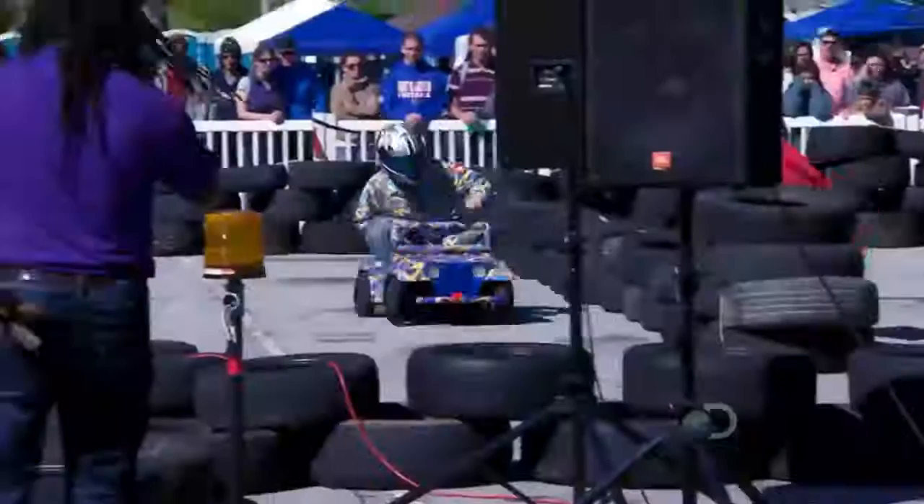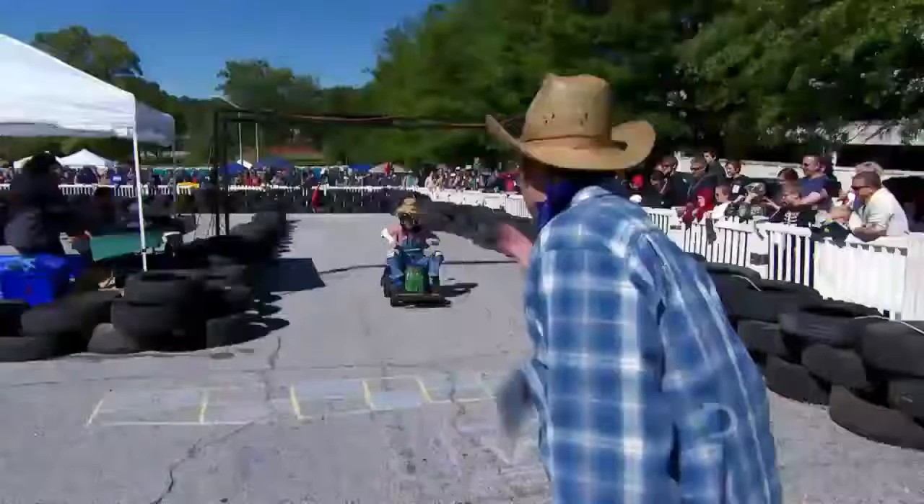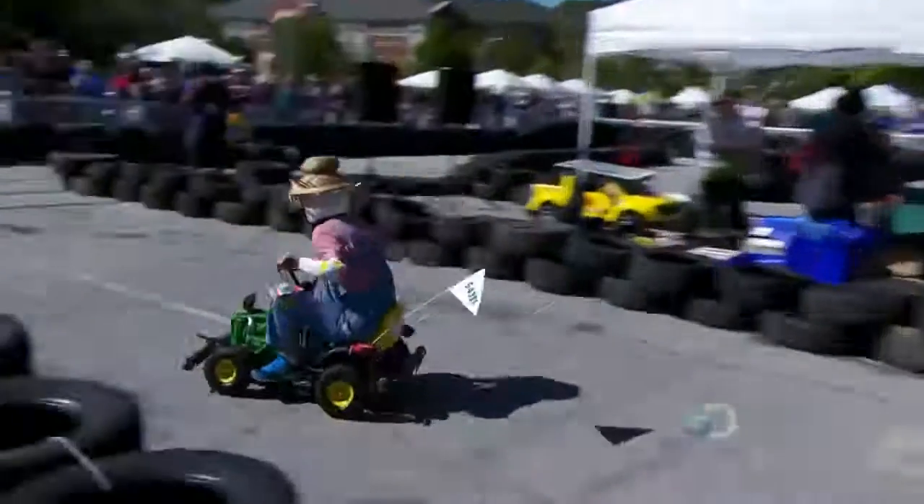The Power Racing Series is a group of guys that came up with the idea to race kiddie cars, basically. Pretty much anything goes. It's the most ridiculous thing you'll ever see. But it looks so fun, so I had to do it.